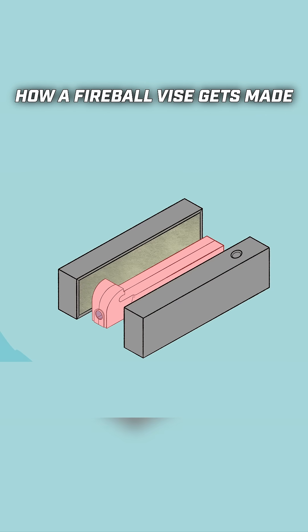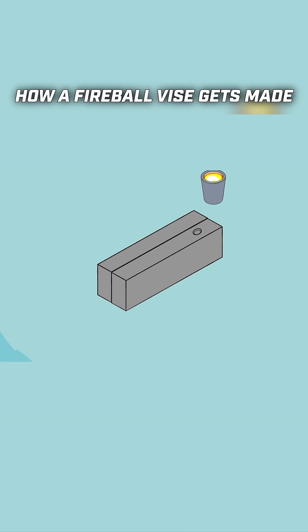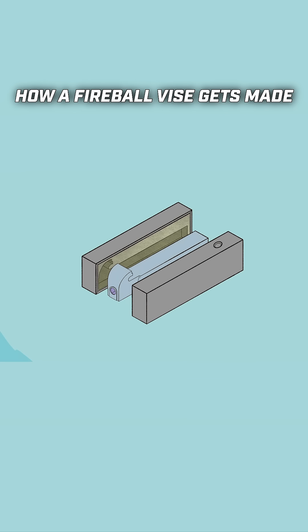The redboard vise is then surrounded and packed in with a special type of sand. When the redboard vise is removed, there is a negative space that remains in the sand. This space ultimately gets filled up with molten metal, and when it cools, we are left with a casting.